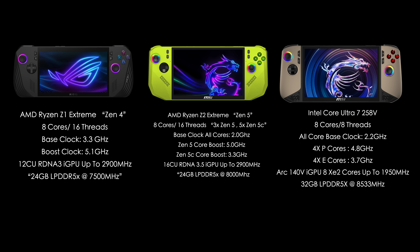On paper, the Z2 Extreme definitely looks like it's coming ahead with those Zen 5 cores, but the Z1 Extreme does have that higher all-core clock of 5.1 GHz.